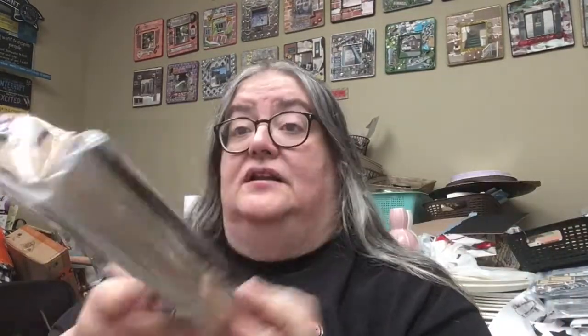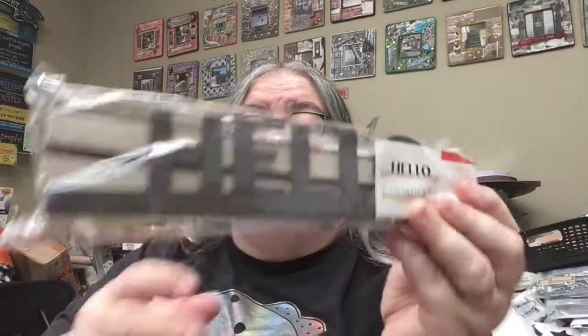And then they had some more of these words. Again, only $1.50 this time, so I decided I'd get some more. All they had left was the Hello and Farmhouse ones, but I think that those are really cool, so I decided to get some more. So that's what I got at Target, and now let's move on to Dollar Tree.